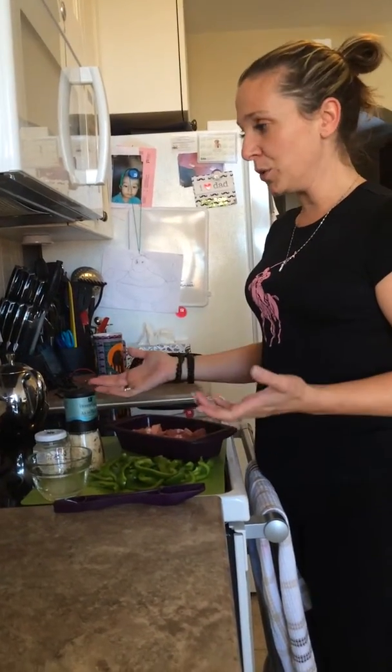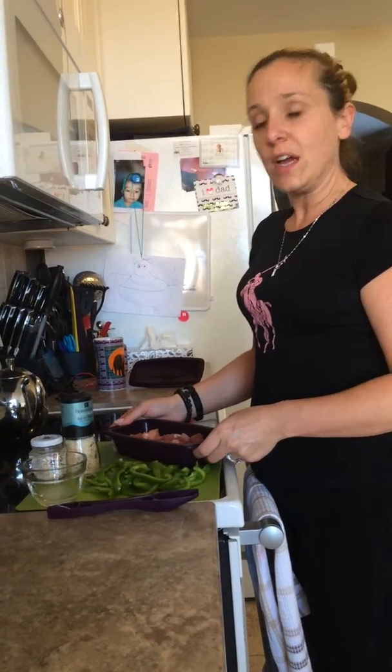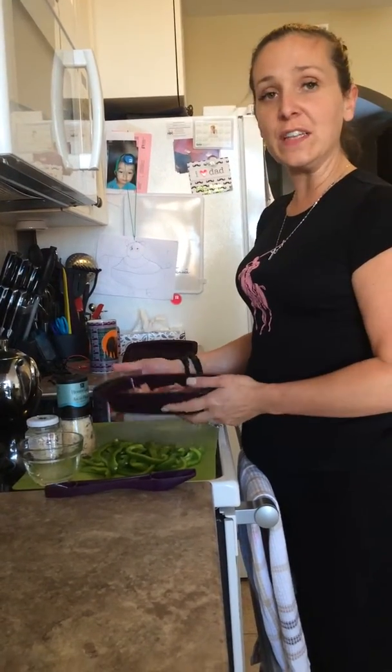Hi, welcome back to my kitchen. Bienvenue à ma cuisine. I'm making a quick dinner. I want to be healthy. J'allais faire un repas très vite fait pour être en santé.